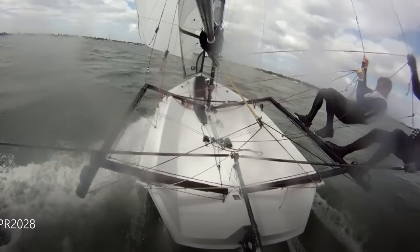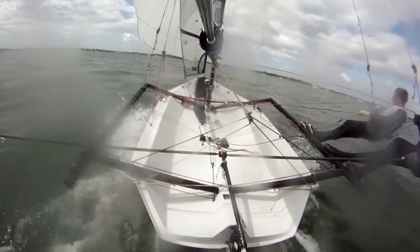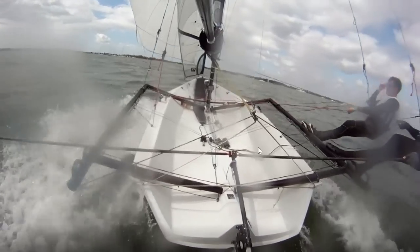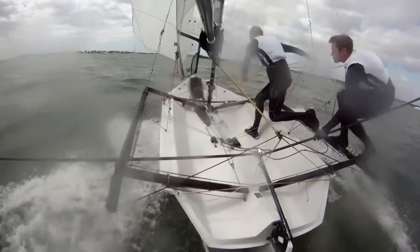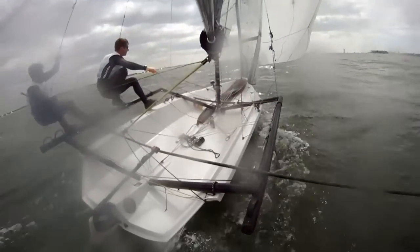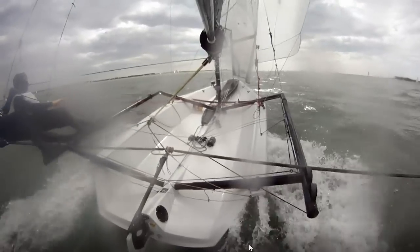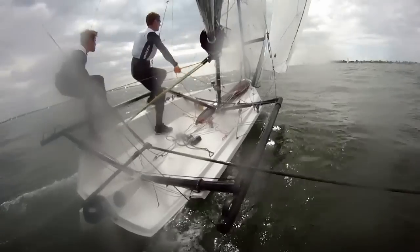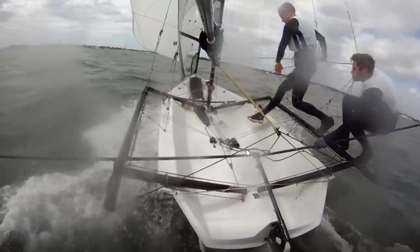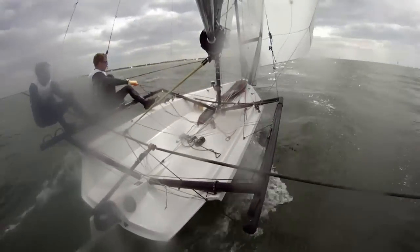I'm stepping with this back foot straight to the inside of the deck rather than the gunnel, keeping these feet nice and wide apart. Next foot comes over, steps to the middle of the new side - a bit cross-legged but still quite a nice wide platform. Then bring the old back foot and plant that on the gunnel, swap hands, and you're stood directly over the top of the trapeze hoop ready to hook on and step out. That was the new jibe - I think it's a bit more consistent.